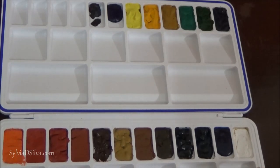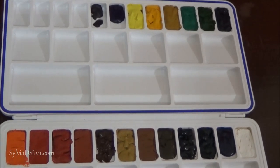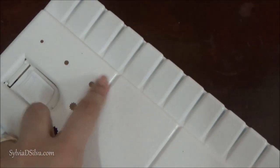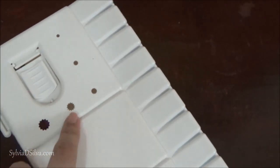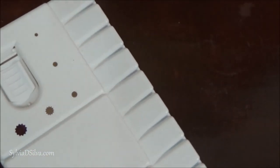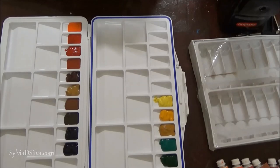Another solution is to use a palette that is not completely airtight — that works very well too. This is a palette I bought at an art supply store here in Pune. You can see it has tiny little holes, which ensures you don't get fungus if you're living in a very hot or humid place. So make sure you buy something like this to ensure there is no fungus. If you found this video helpful, give it a thumbs up, subscribe to my channel, and let me know if you have any questions in the comments below. Thank you so much for watching!